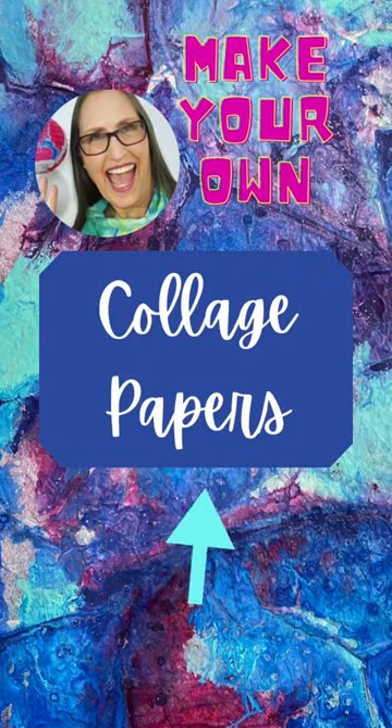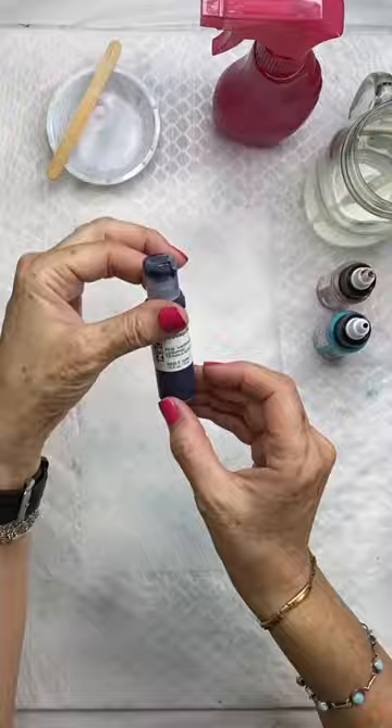Hi, artsy friends. In this video, I show you how to make your own collage papers with wet strength tissue paper and acrylic paints.